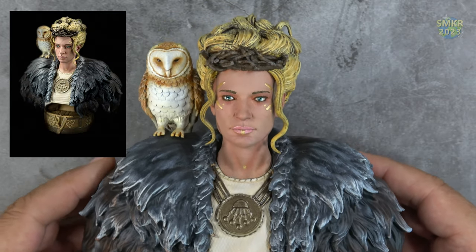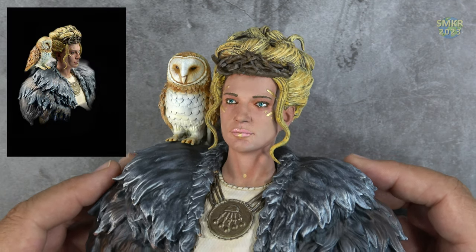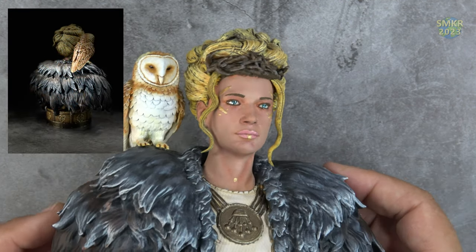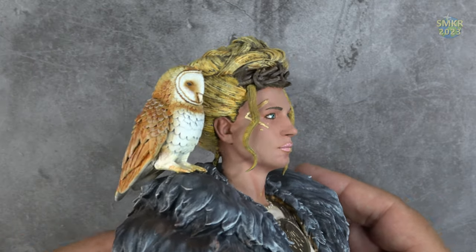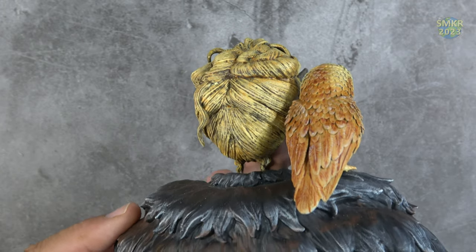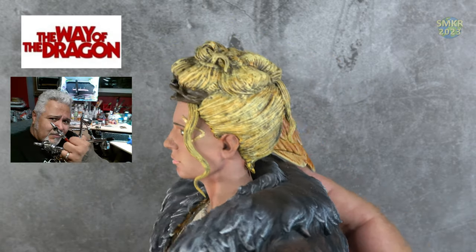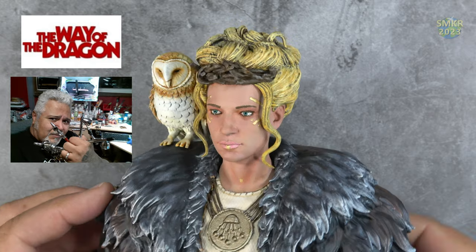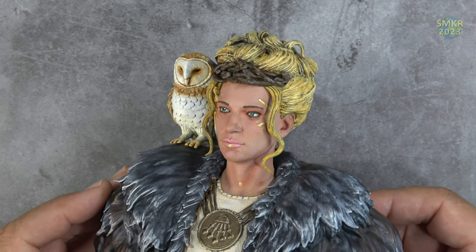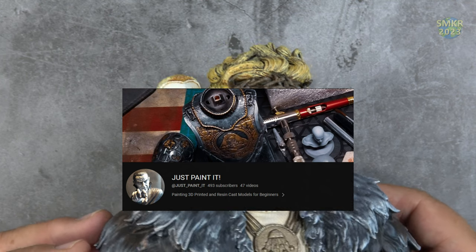Let me know in the comments below what you think — if you think I'm doing a pretty good job with my painting of figures and busts. Is there anything I can do to improve? Please let me know. I'm willing to take your criticism and comments but I'm still learning with these. These are a lot of fun to paint up. I've been painting this as part of a series with Way of the Dragon with Gilbert Mondragon, and he's been a great inspiration and instructor when it comes to painting.